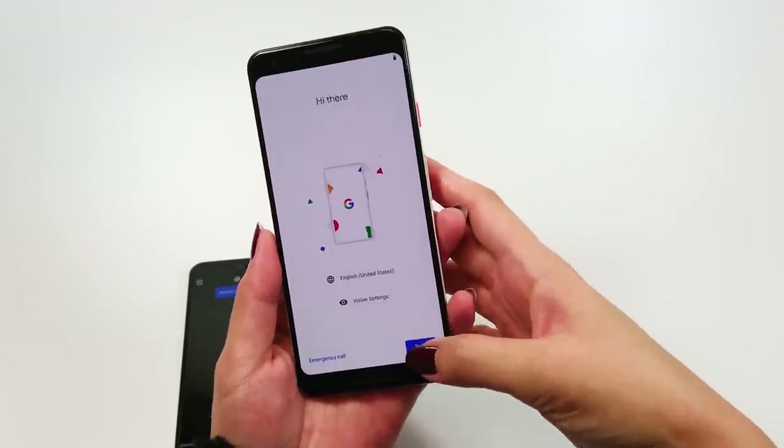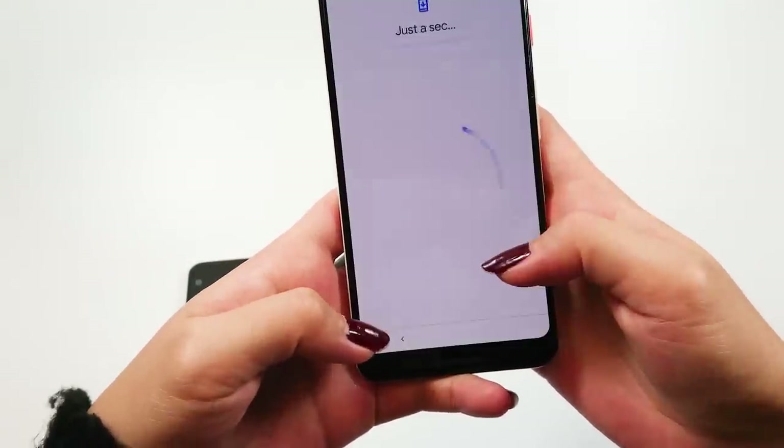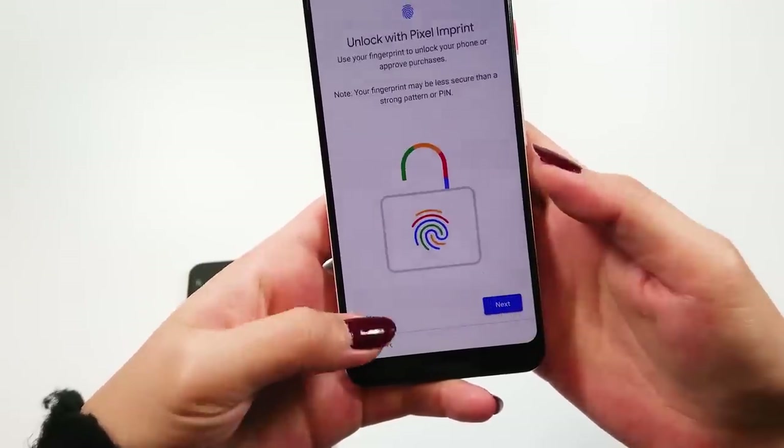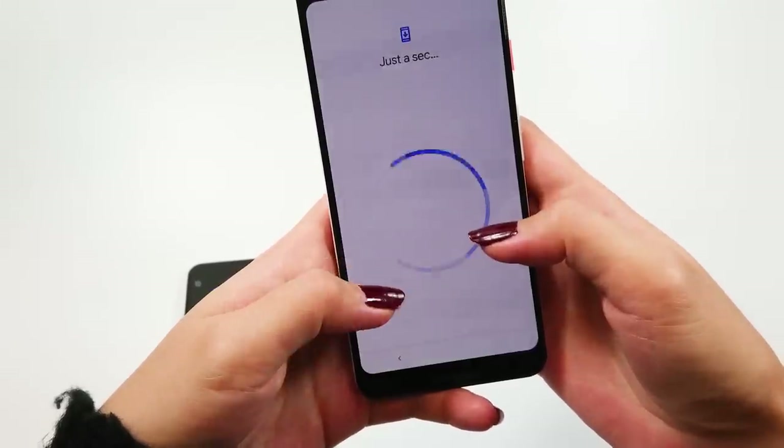You might have noticed the smaller Pixel 3 doesn't have the infamous notch on it. I'm not sure why Google didn't just match the two phones. Maybe they wanted to test the angry tech shark in fast waters and get on Apple's level, which is mind-boggling.